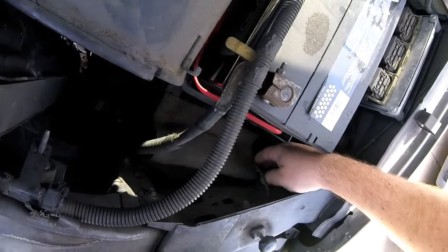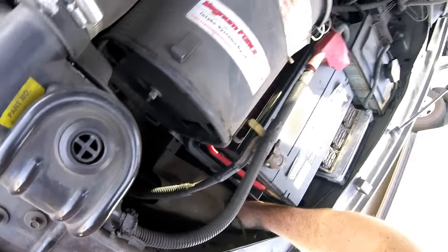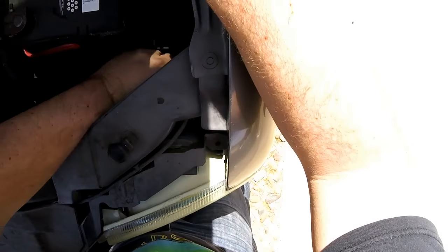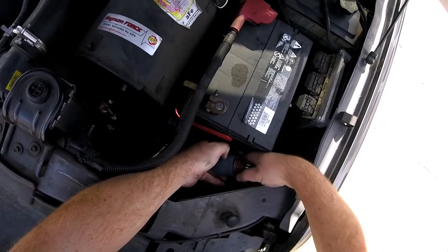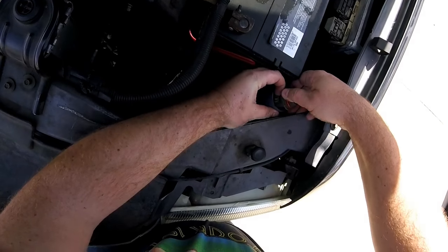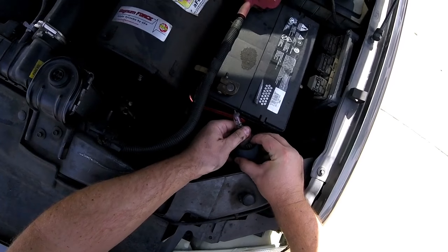We're just going to reach in. You can take the headlights completely out if you want, but this is pretty close and tight — don't think you really need to. I'm trying not to break these tabs off, which I'm always prone to do.